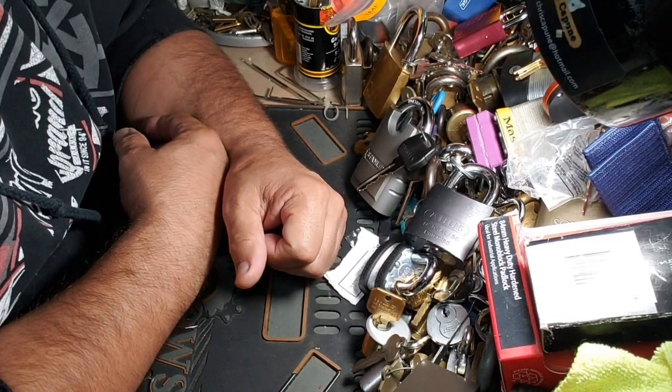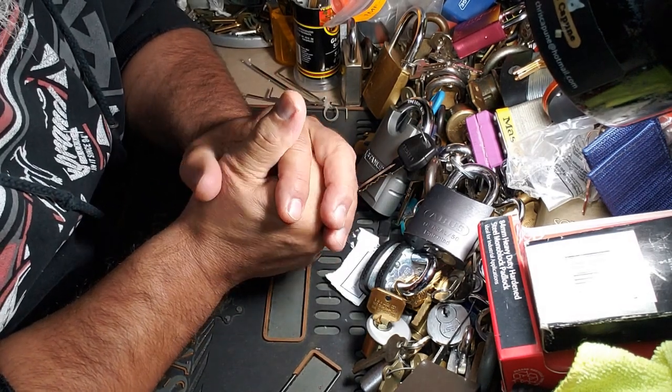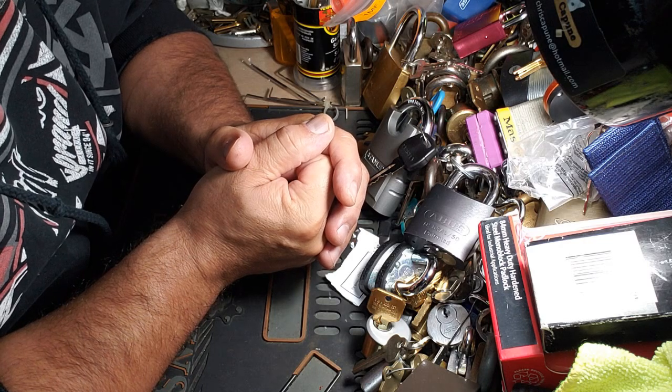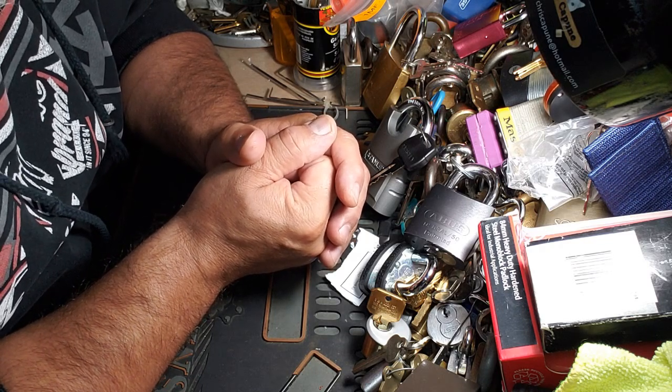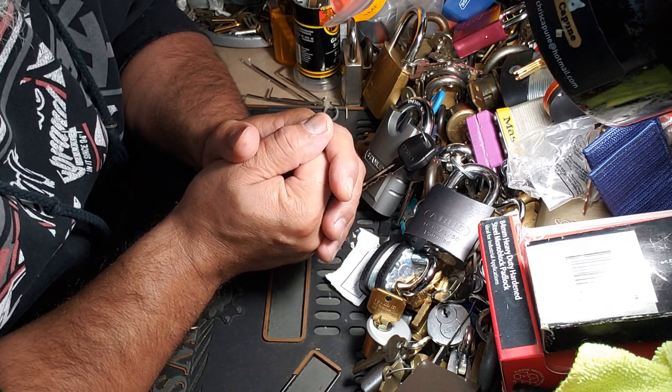Hey guys, Murloc 68 back in town. Hope everybody's doing well. It's been a while. As you can tell, this place is a mess.